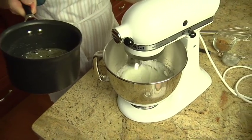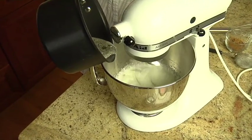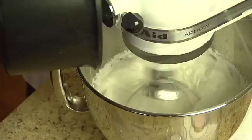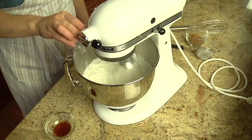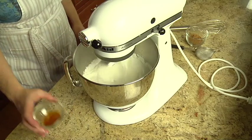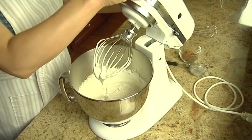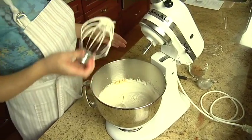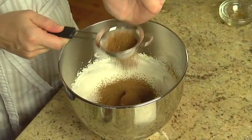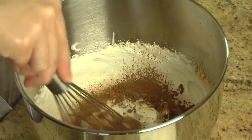Remove the saucepan from the heat. While beating the egg whites on high speed, pour the hot syrup in a thin, steady stream into the egg whites, being careful not to pour the syrup on the beaters. Add one-eighth teaspoon of salt and continue beating until the mixture is stiff and glossy. Beat in one teaspoon of pure vanilla extract. Gradually whisk three tablespoons of sifted unsweetened cocoa powder into the egg white mixture, just until it's incorporated.